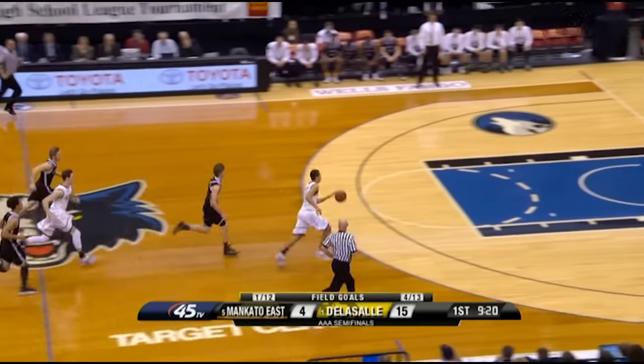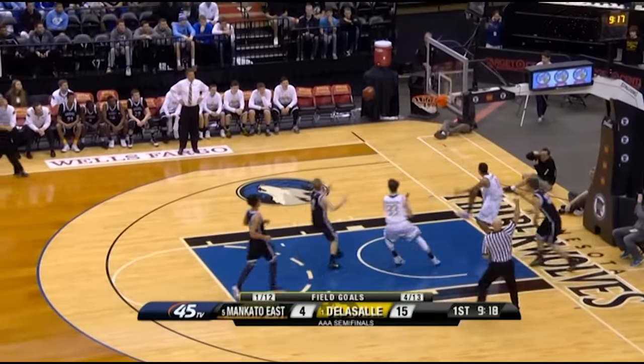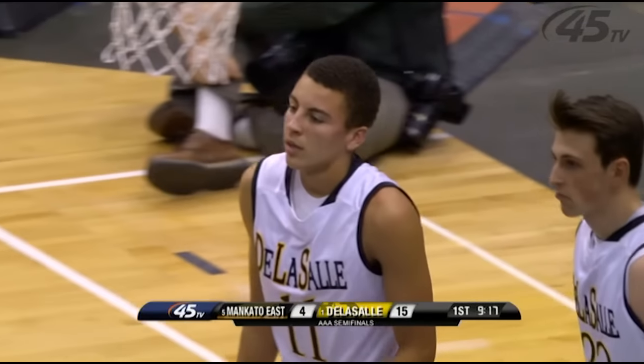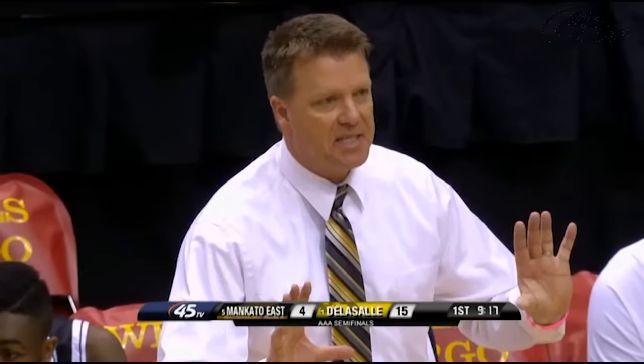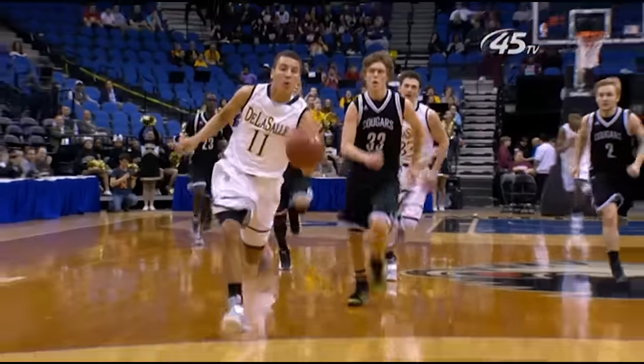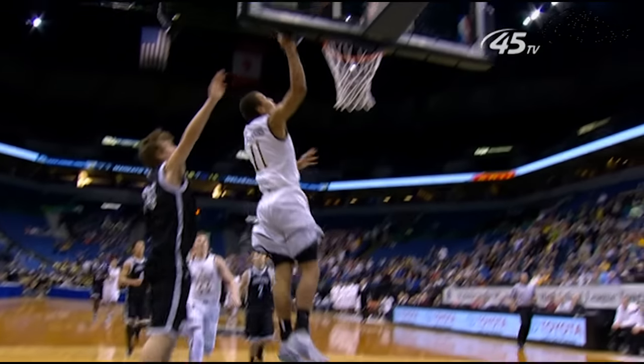On this play we're going to have a steal and the trail is going to have to really hustle to transition to the new lead. I think he does a great job of getting down in position to see this play. The only thing I would mention is try to stay down with the players until they separate. Nothing happens here but just in case it does in a future play.